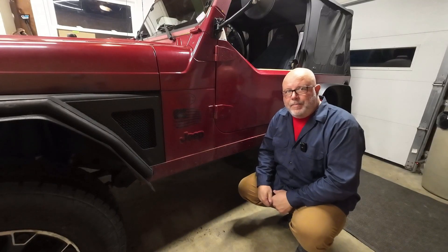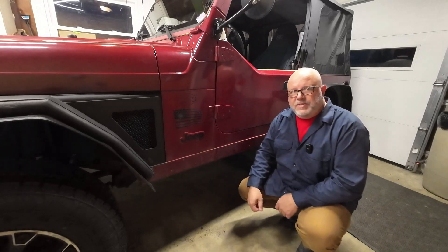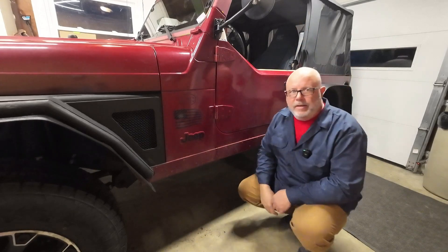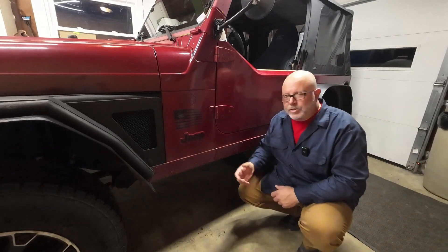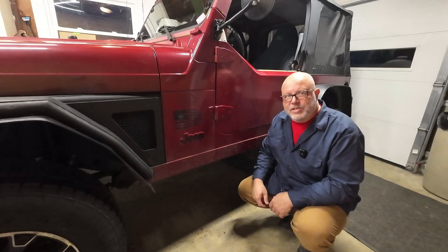I know there's a lot of eye-rolling going on right now because I'm putting mudflaps on this Jeep, but let's face it — everything comes up, it goes right up the side of the Jeep, and every time you get in and out you get covered in mud. So there is some practical purpose for the mudflaps, but it just goes against everything that's Jeep.